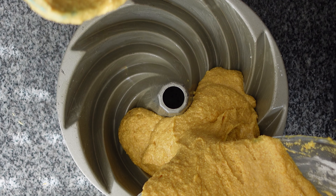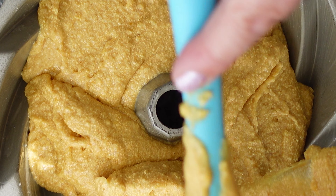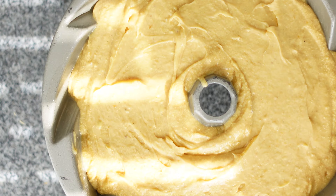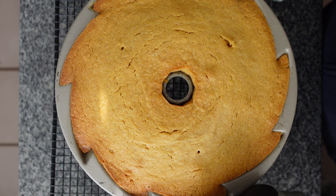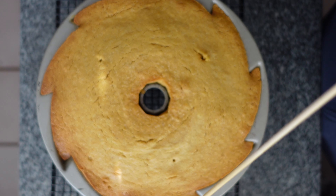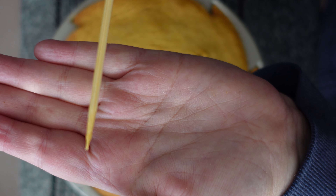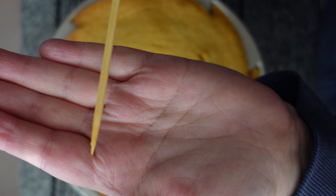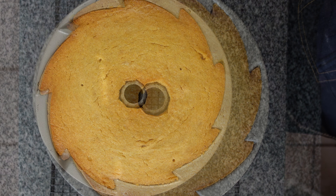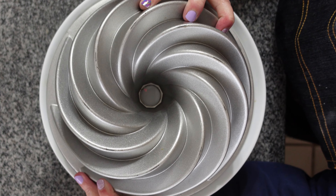Pour the batter into the prepared pan. I have my oven preheated to a pretty low temperature of 300 degrees Fahrenheit and I'm going to bake this for one and a half hours to one hour and 40 minutes, or until a skewer inserted halfway through comes out with just a few crumbs attached. We'll need to let this cool completely in the pan, so I'll meet you back here when it's cool.